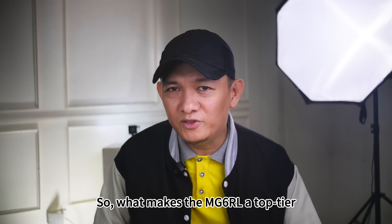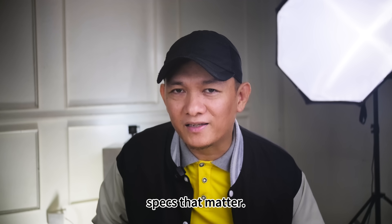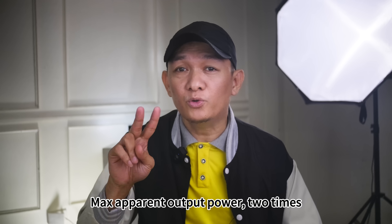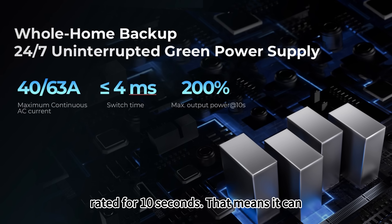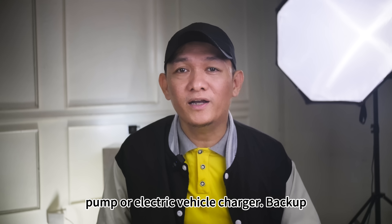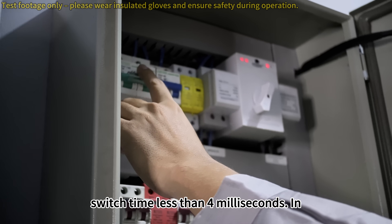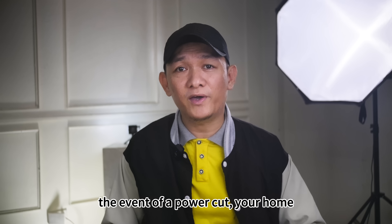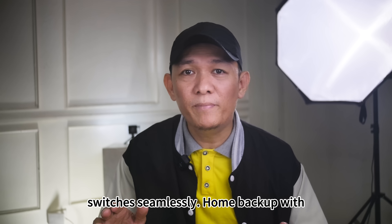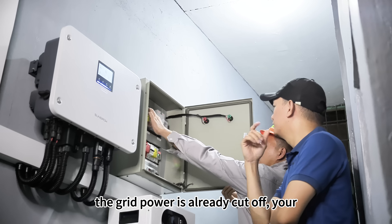What makes the MG6 RL a top-tier inverter for homes? Let's look at the specs that matter. Max apparent output power: 2x rated for 10 seconds, meaning it can handle load spikes like starting a heat pump or electric vehicle charger. Backup switch time: less than 4 milliseconds — in the event of a power cut, your home switches seamlessly.